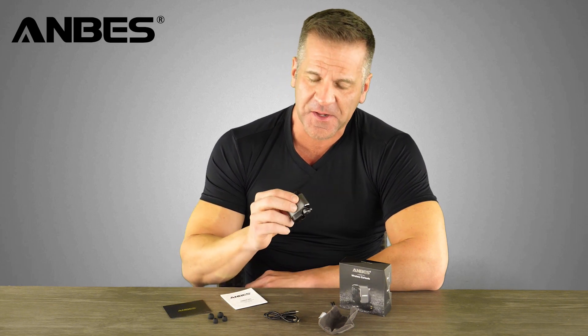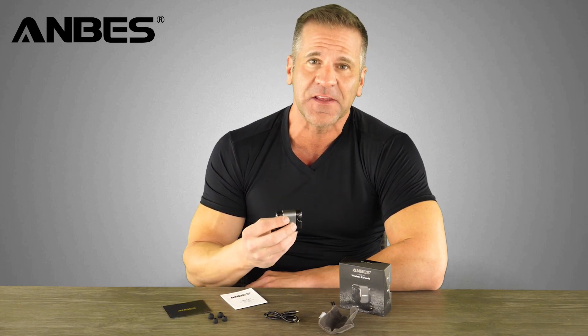The first thing you're going to notice when you open the box is the two earbuds are on either side of the charging case, and it also comes with a user manual, a cable to charge it with, and some spare earbud tips as well.